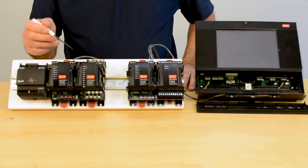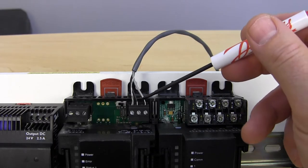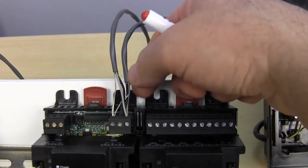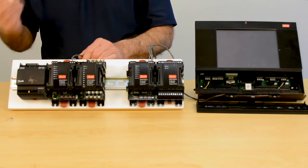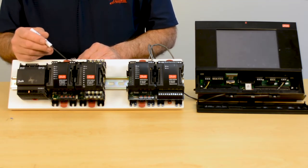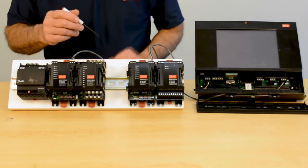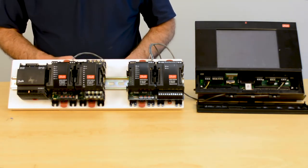When you look at this terminal here, the wires are stripped back further than they should be — number one. Number two, they didn't get tightened down all the way. Both of them are problematic to consistent, robust wiring. You have to make sure your terminals are tight, and you have to make sure that you only allow about three-eighths of an inch of bare wire, so it is completely down in — just as we see here, there is no exposed wire at the terminal.